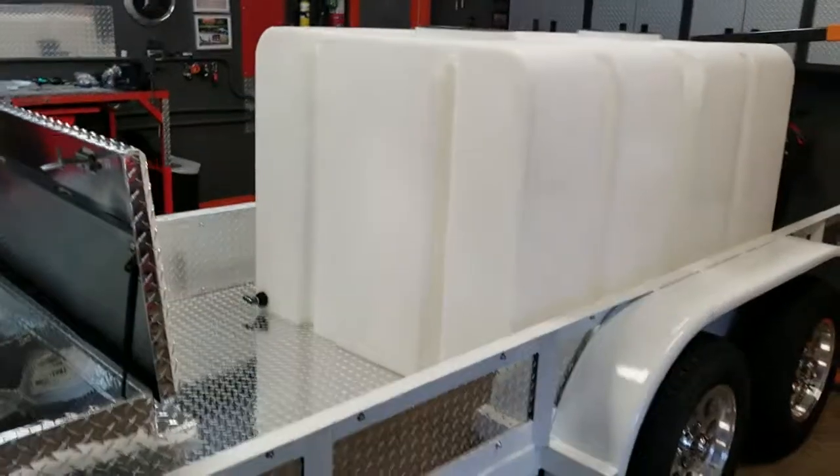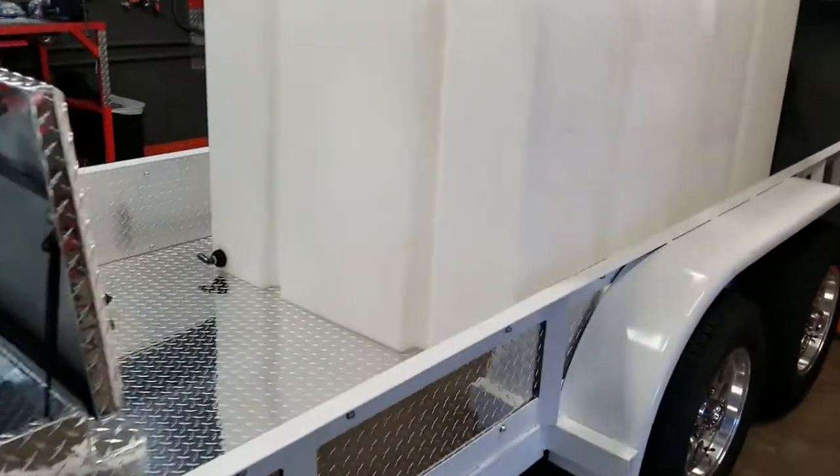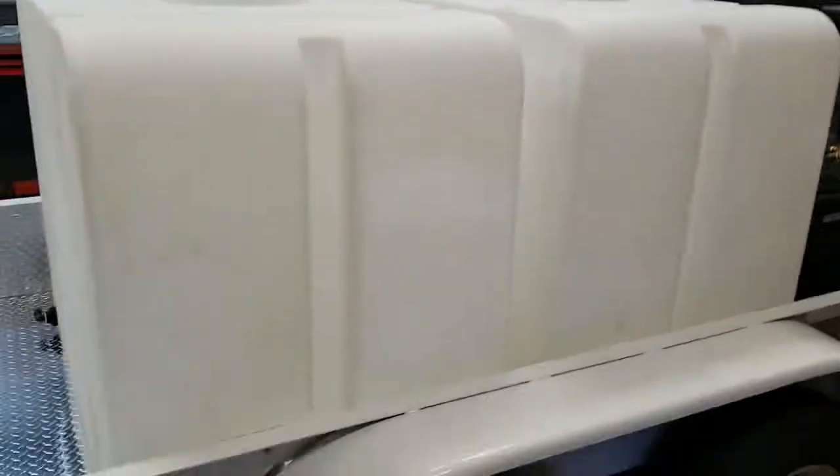You'll see how I've got the tanks set up so that they're mostly over the axle — a little bit of forward tongue weight. You never want to have negative tongue weight.